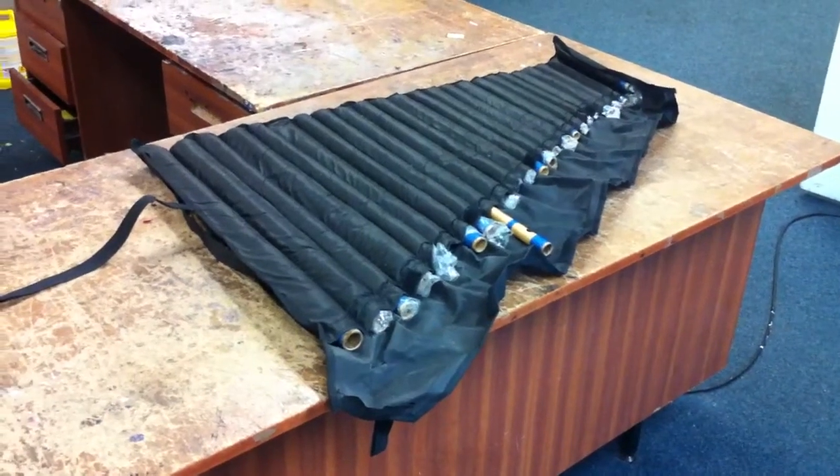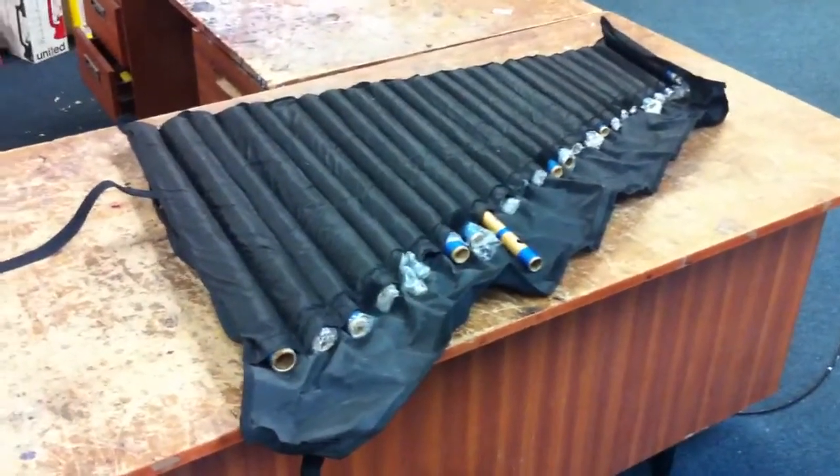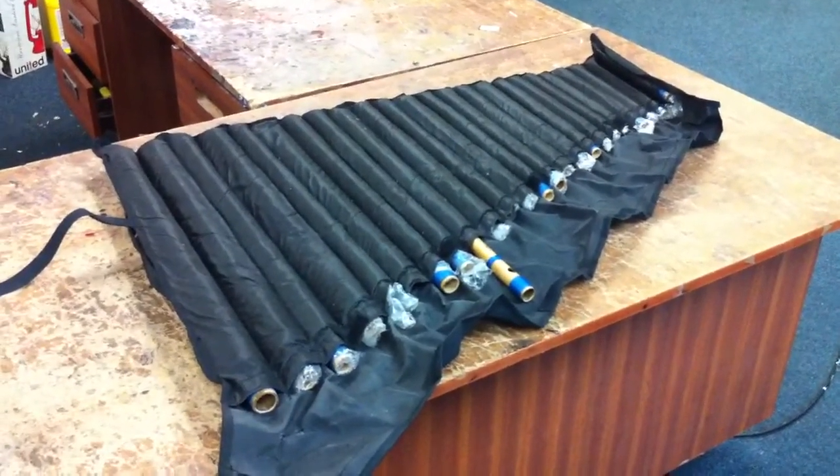This is the Bina flute set, the Bansuri bamboo flute set of 24 flutes. It's packed in a foam bag. Let's see how it sounds.